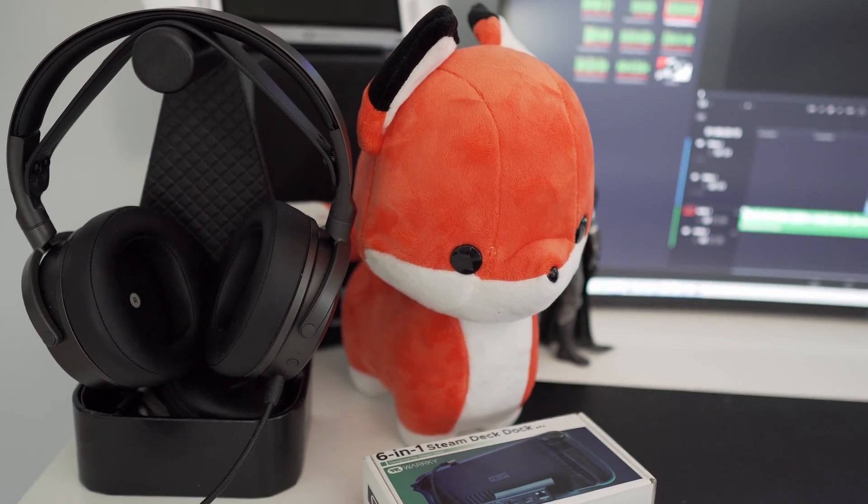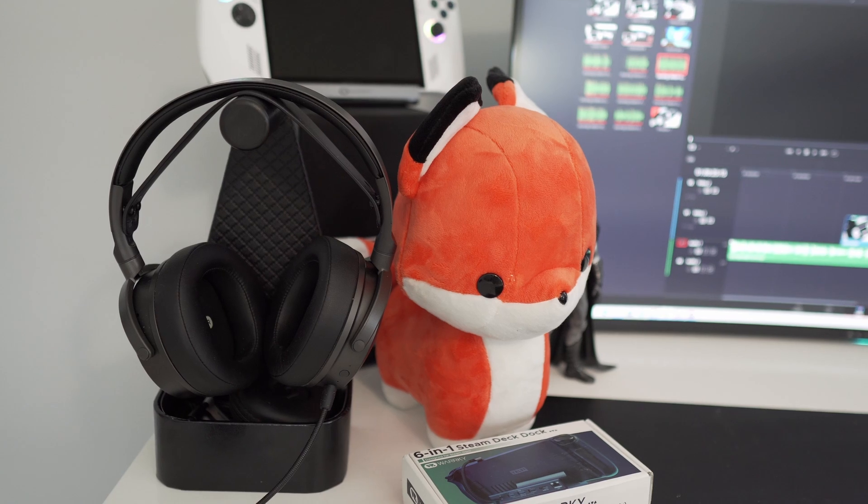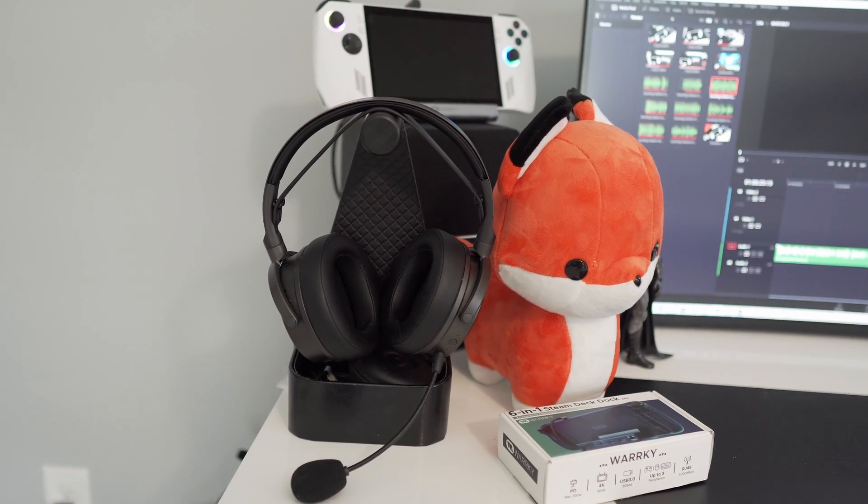Hey out there, it's your boy Gadget Fox coming to you with another video. As always, a reminder: if you like it, go ahead and subscribe and give me a thumbs up — it always helps out the channel.